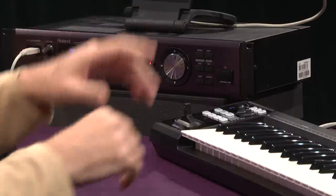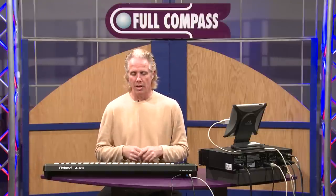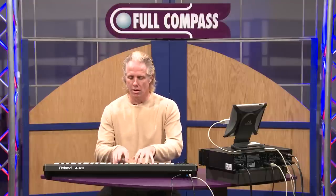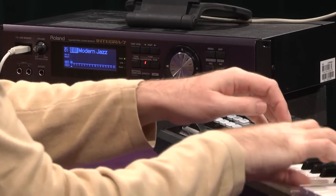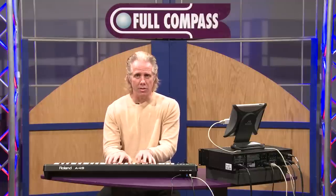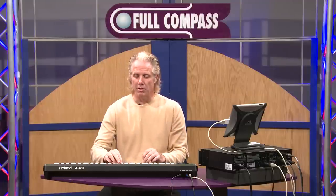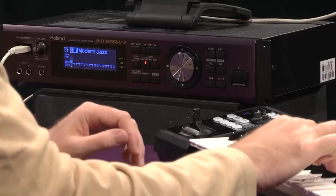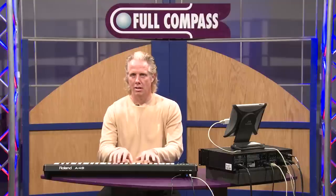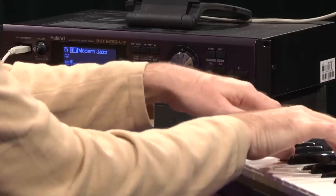With the Integra 7, we have some very new types of supernatural guitar strumming. For instance, I can play this jazz guitar. The sound is very realistic, and if I play a grace note, I get the slide. So useful.